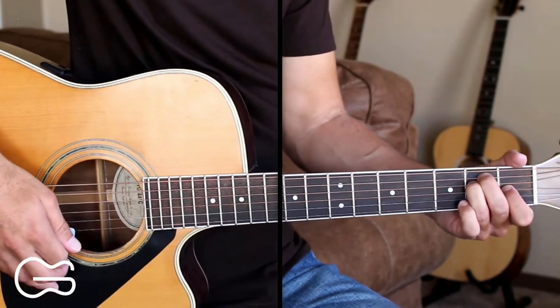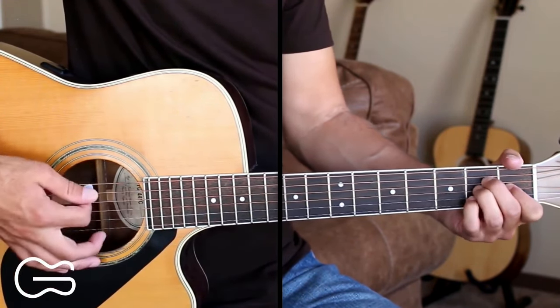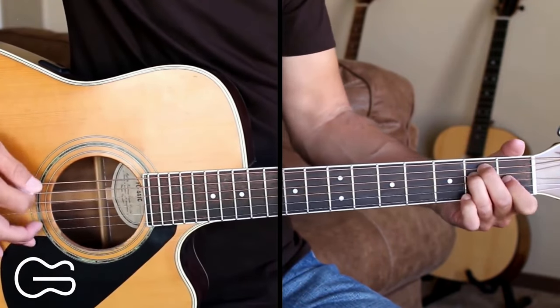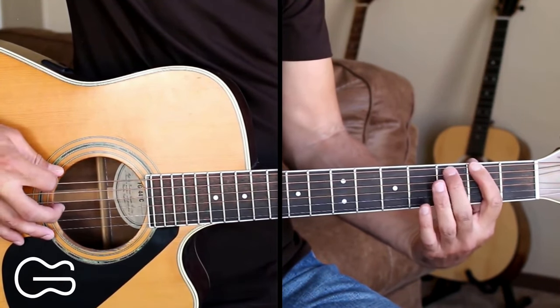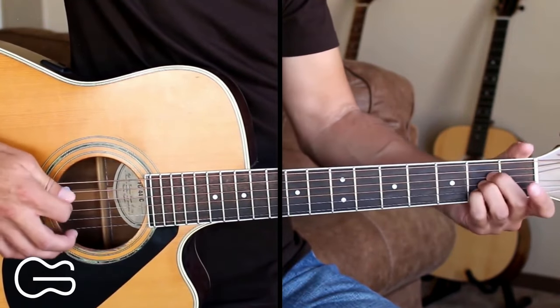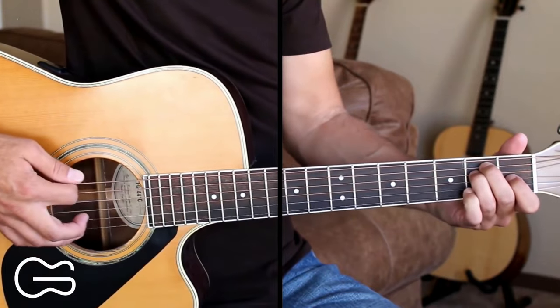So our verse ends on that E chord, and then we'll go up to the A to start the chorus. If you want, you can walk up to the A chord going 6th string open, then 2nd fret, then 3rd fret, then 4th fret, and then playing the A chord. So here's how we play the chorus, and I'll do that walk up here.